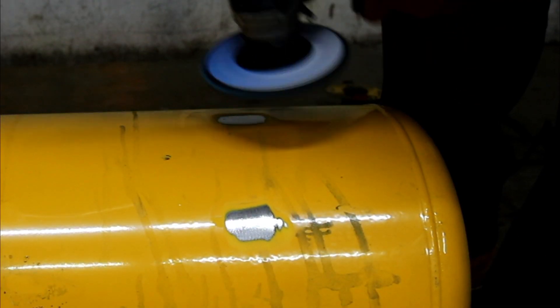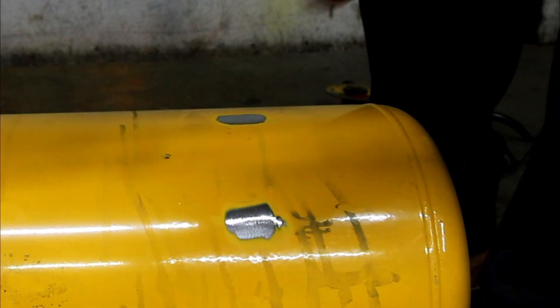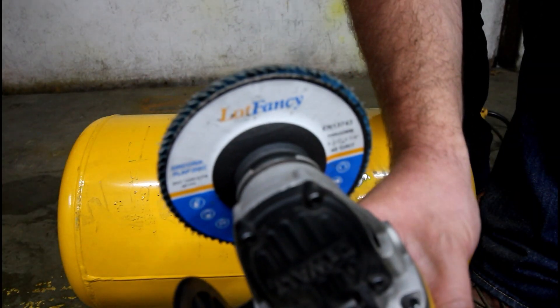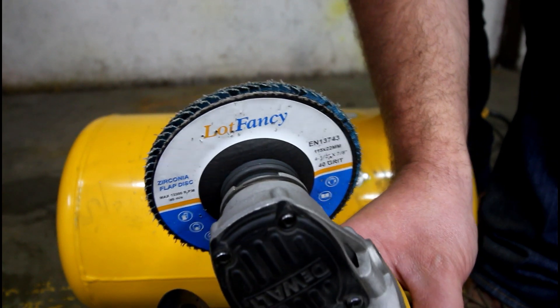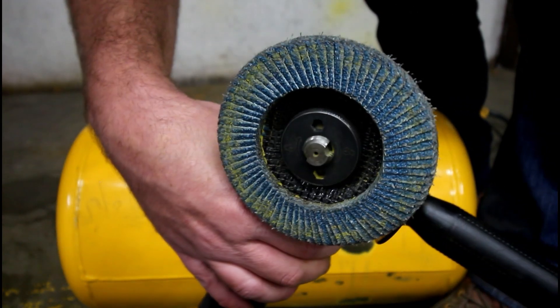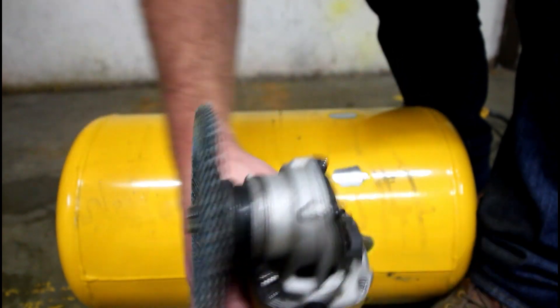I've been using these flap discs for quite some time now. I used to buy DeWalt ones, but they're getting quite expensive — around $20 to $22. You can get a 20-pack of these lot fancy ones. I highly recommend them.